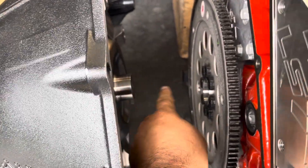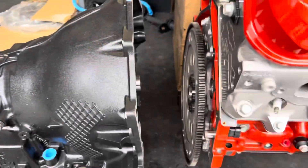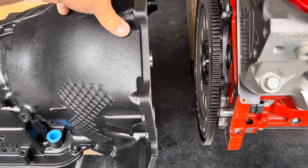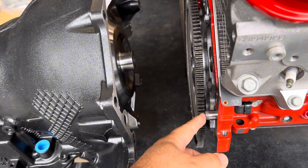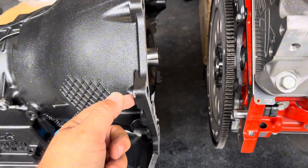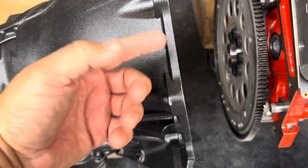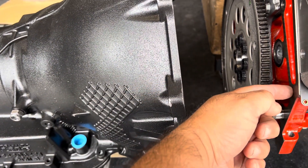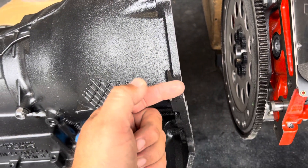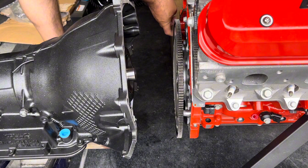Next we're going to mate the engine to the transmission. We're looking to make sure the dowels on each side engage their corresponding holes, and that the two mating surfaces are parallel — we may need to adjust the transmission up or down as we're sliding in, or rotate it slightly. Once the dowels line up, you should be able to jiggle it and hear it snap shut, then start putting bolts in. I don't recommend using a bolt to pull the transmission in since it's aluminum and easy to snap. I'll put a small amount of grease on the dowels to help them slide in.